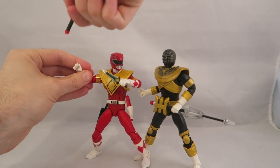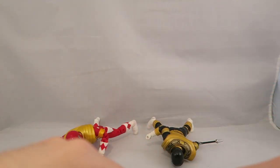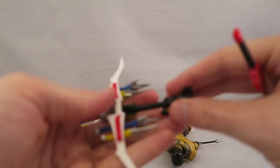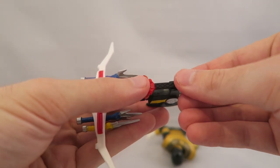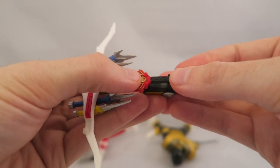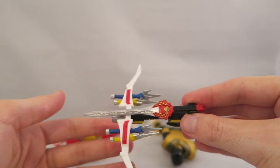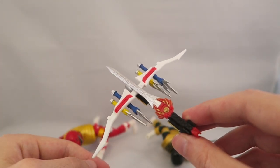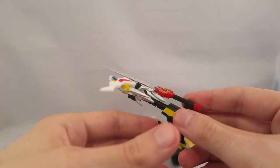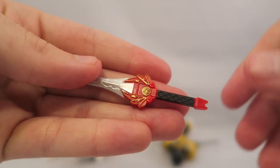Another cool bit — you get the full-on power blaster, which actually does separate. It's not a separate component; you have to use this one. So if you wanted to display them holding the power sword at the same time, you're out of luck. But that's really cool — once you get all five when they eventually release them, you can have them all holding it. The power sword itself is the most detailed aspect, with nice shiny silver paint.